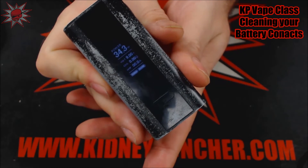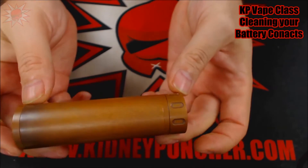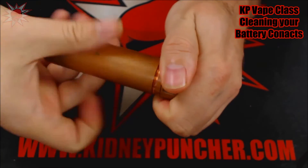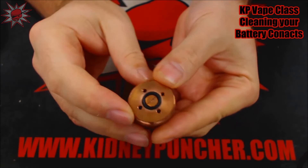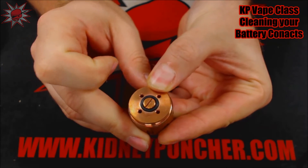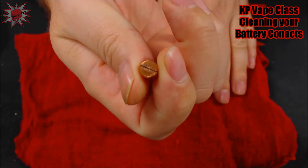Now this is the same thing with the mechanical. So let's have a look at a well-patinaed, well-used copper mod right here. And if you're using a mechanical mod, this is absolutely necessary in my personal opinion. So what you want to do is take your pins out. This is also pretty much patinaed out a little bit and it needs a little bit of love.